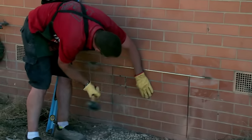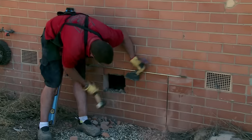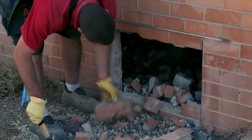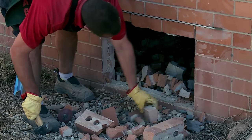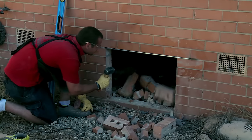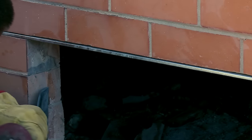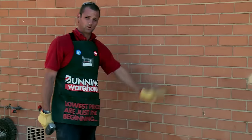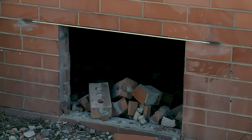Now I've put a few holes in there, it's time to use the mash hammer and the brick bolster to knock the bricks out. All the bricks are knocked out now, so the access hole is finished. We've just got to get rid of all the bricks, clean up the rubble, and we're done.